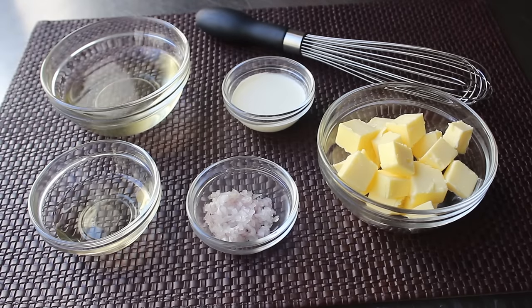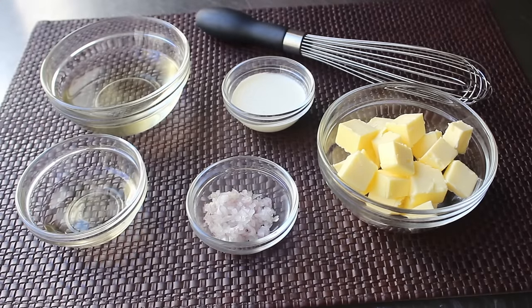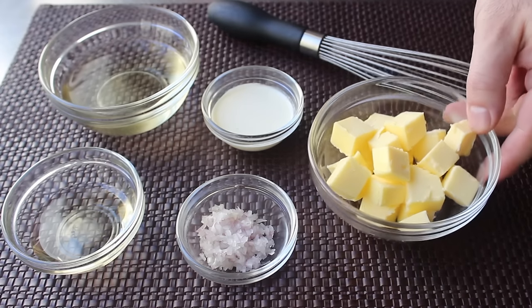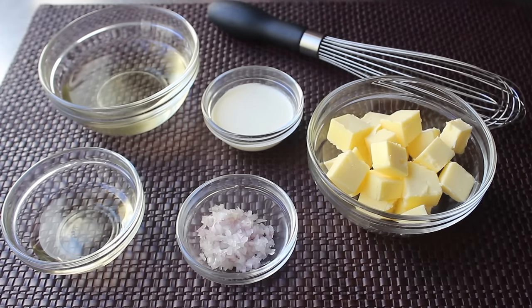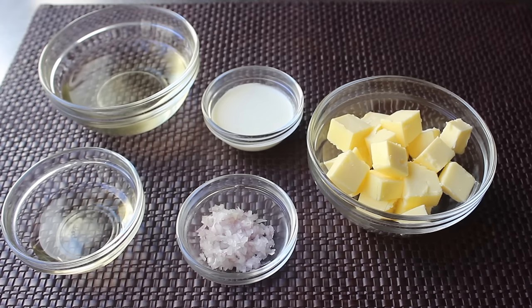We're also going to need some white wine vinegar, or if you want, some lemon juice. It's going to work exactly the same, so it's just a matter of taste. We'll also want a little bit of finely minced shallot, as well as a little splash of heavy cream, which is technically optional here, but I do like to use it — I'll explain why later. And last but not least, we need a whole bunch of high-quality unsalted butter. We want to make sure that's cold and cut into cubes, because we're going to add that little by little.